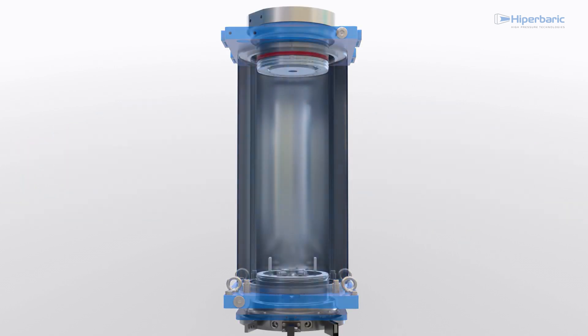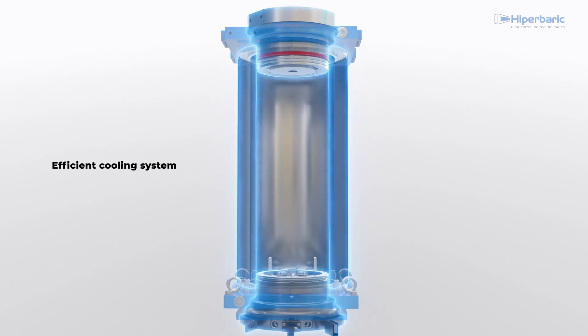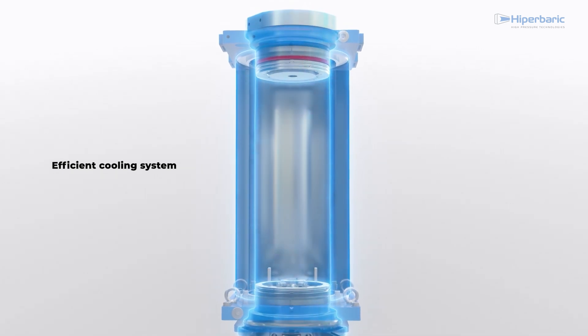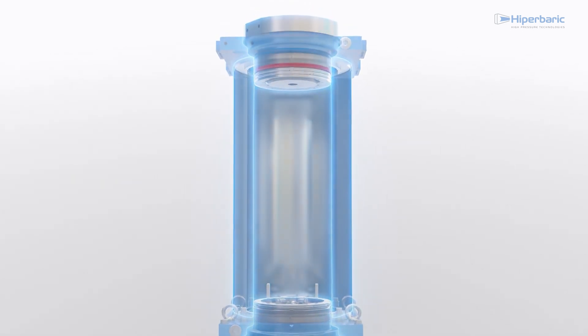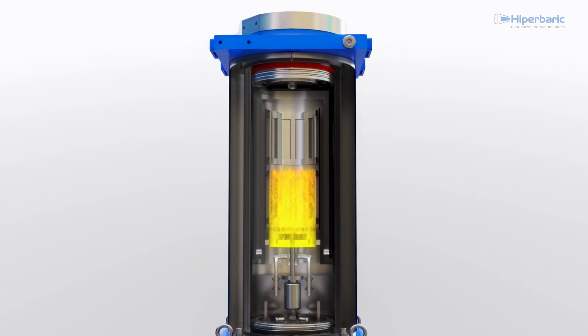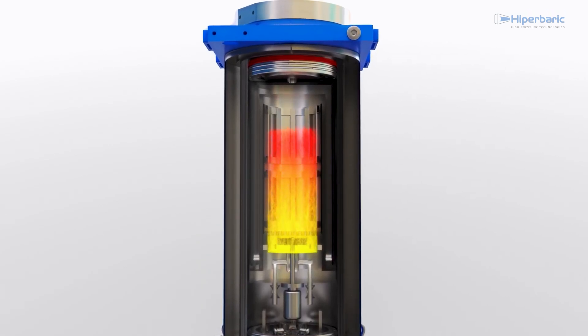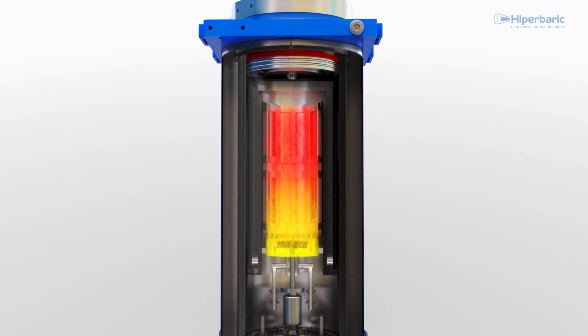During the cycle time, the refrigeration system is responsible for maintaining the temperature of the vessel, plugs, and compressor within suitable values. The user can define the pressure and temperature rise parameters according to the requirements of each process, making it possible to define complex cycles with several heating and cooling stages.